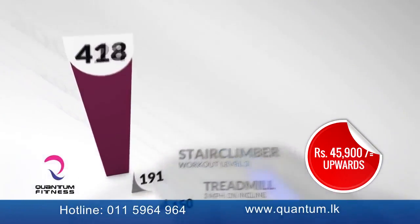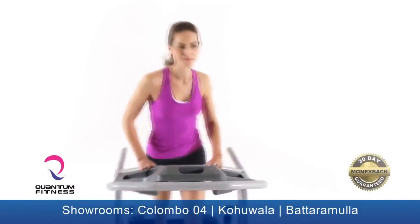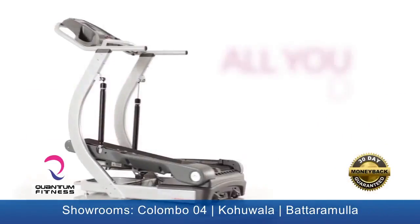Toss in the fact that you can burn up to three and a half times the calories of running on a treadmill, and you'll understand why we think it's pretty amazing. The TreadClimber TC20 — all you do is walk.